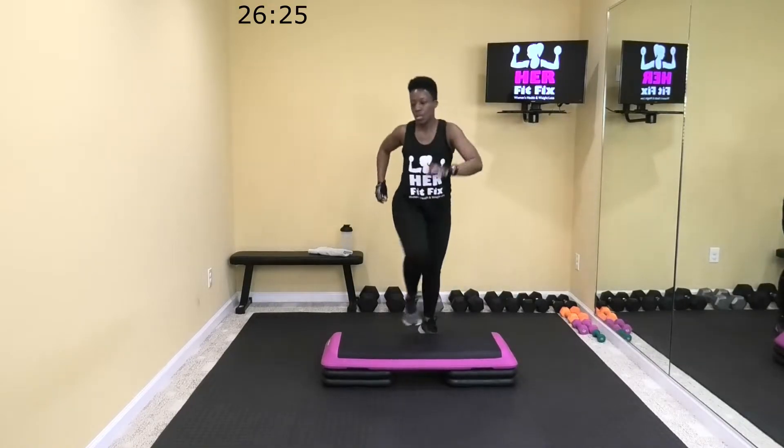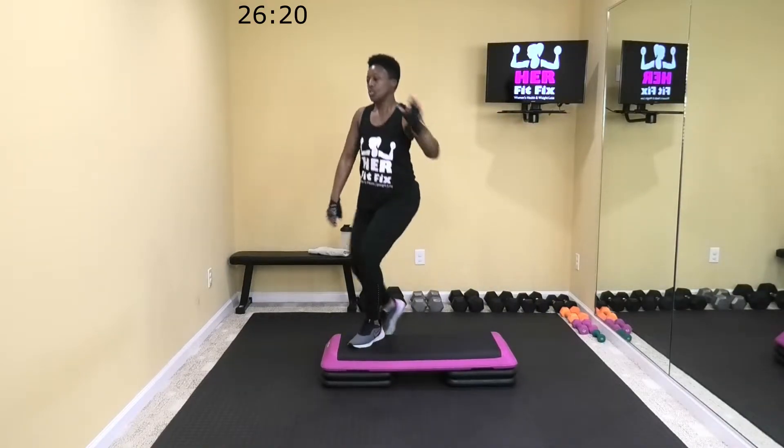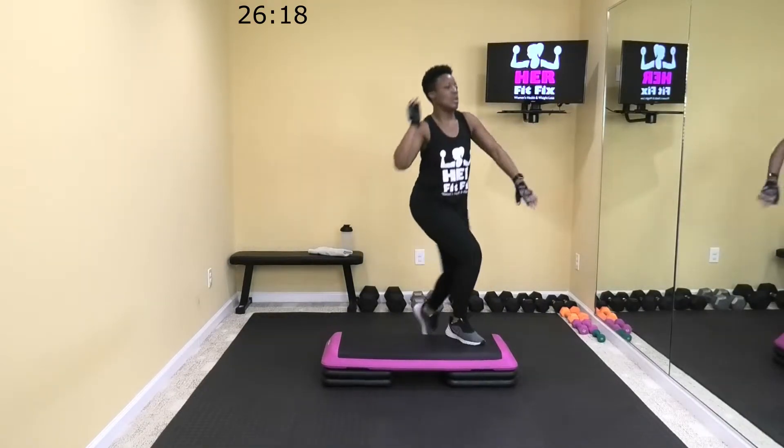Give me 15 more seconds right here. Come on. Six. Two. Let's get one more. All right.